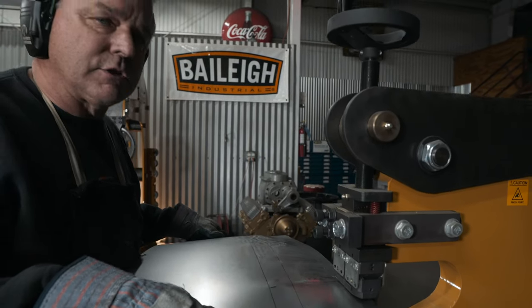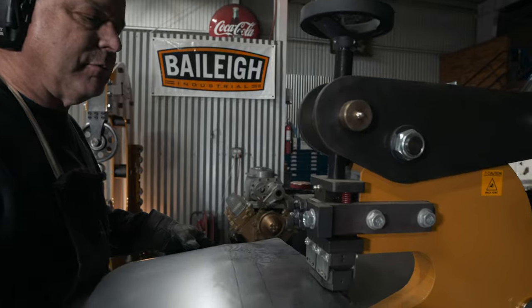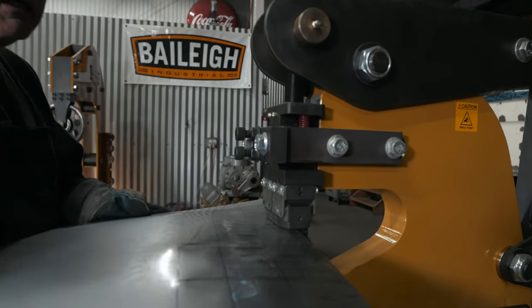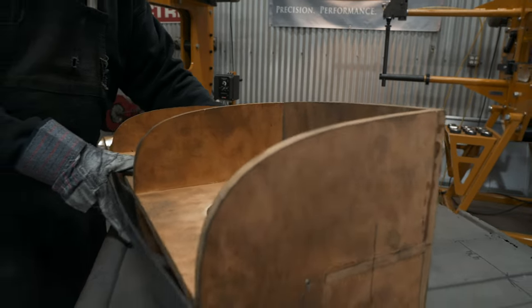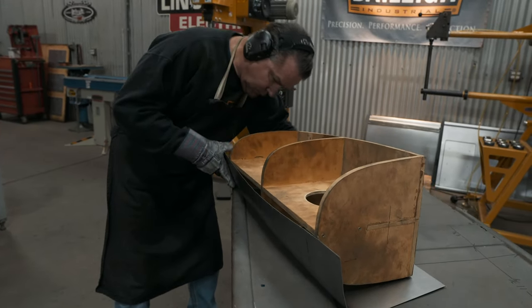I'm just using the kick shrinker here to tighten up this edge a little bit and get rid of the waffling from the fingernail dies. Now I'm going to go over to the table and turn this edge up and see how close I am before I start planishing.